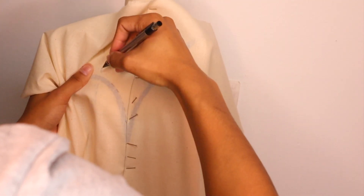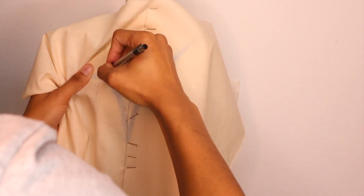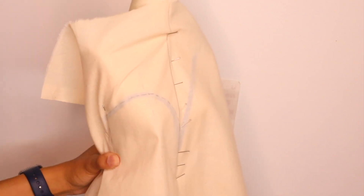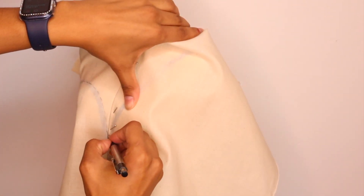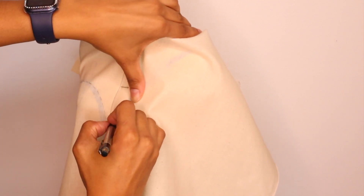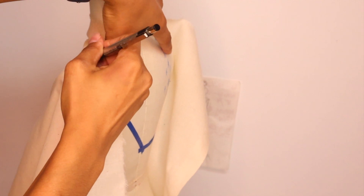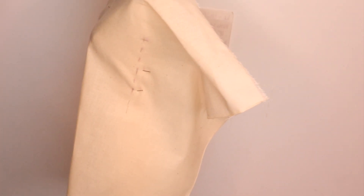Now I'm going to trace in the neckline using a pencil, just following where I placed the draping tape. I'm going to do the same thing on the other side. You can use a pen, pencil — whatever you prefer, I just use a pencil. Going all the way up to the shoulder and I'm going to do the side seam as well.